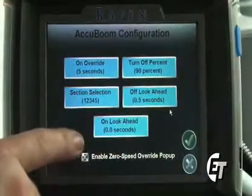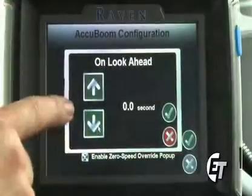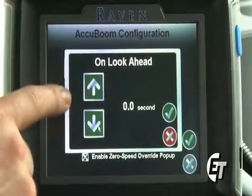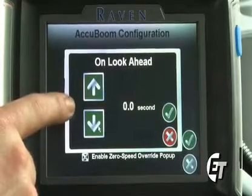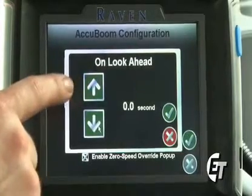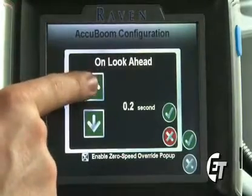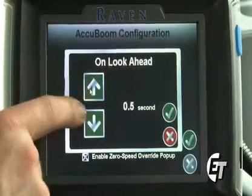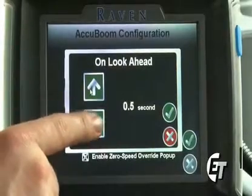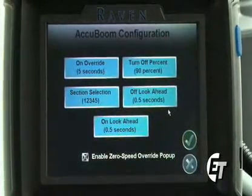Next will be your on look ahead setting. Simply press the icon. This is going to set how far your AccuBoom looks ahead of where you're spraying to start to turn on. As you come in from an already applied area to a non-applied area, this will start to turn on your boom valves one half second before you get to that non-applied area. To save this setting, simply hit the check mark and your setting is saved.